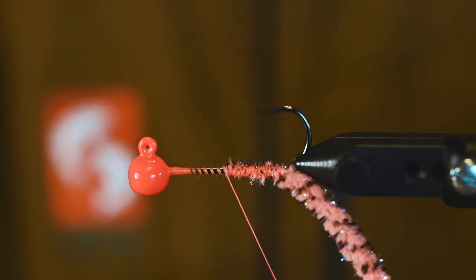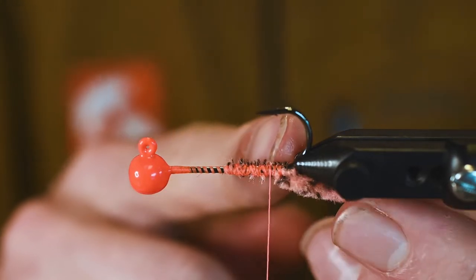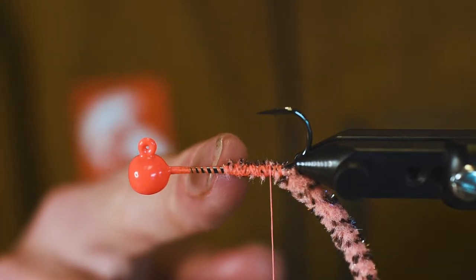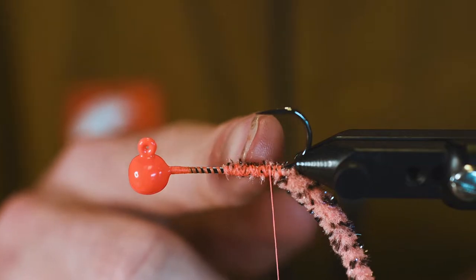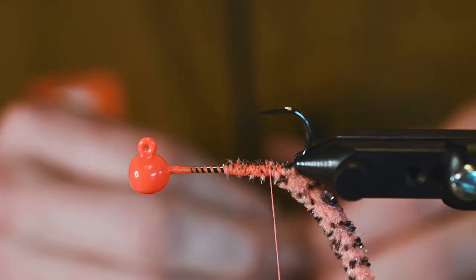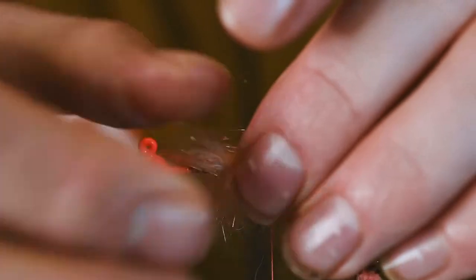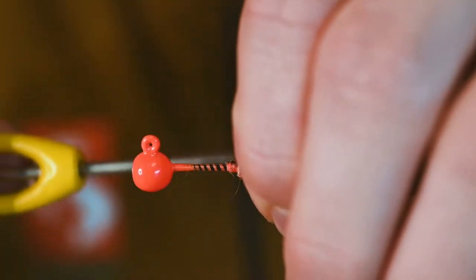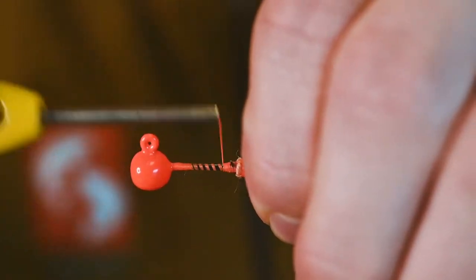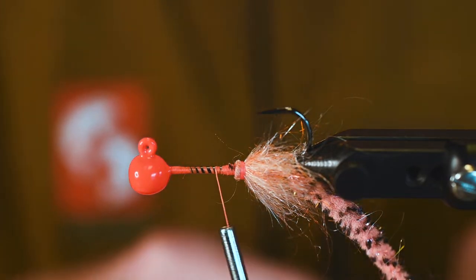It is a lot of fun and this is about as productive as it gets. Since we have a little bit of a longer hook shank here, we're not going to stack the semi-seal — which is our next material on this pattern — as thick. We're going to taper it in, going a little lighter on the back, lining up these fibers with a loose wrap then a tight wrap, a couple more over top to secure, bail it back, and then work our way forward on the shank of this jig.